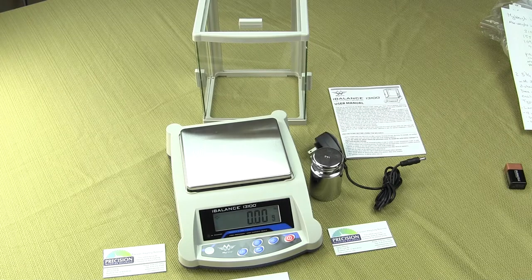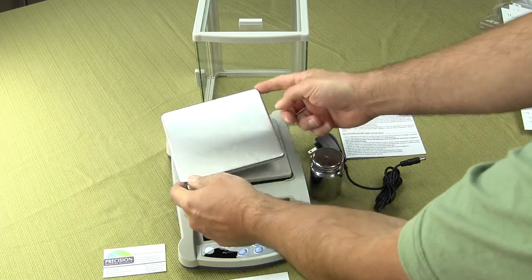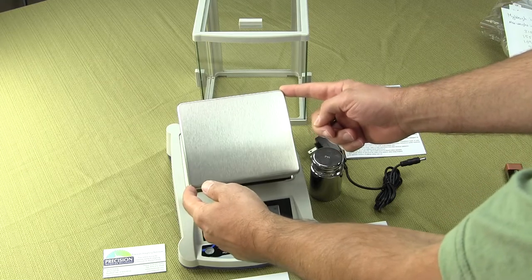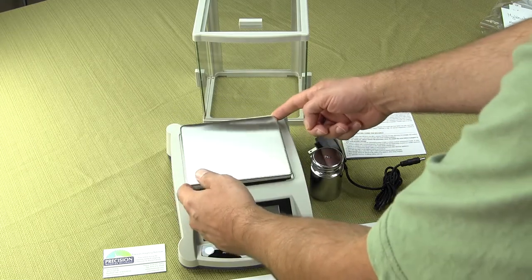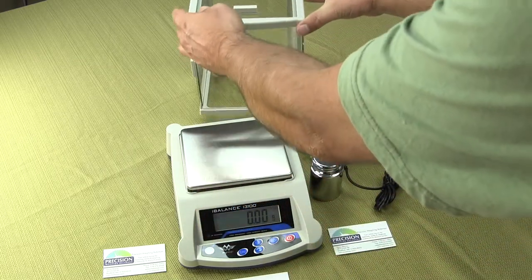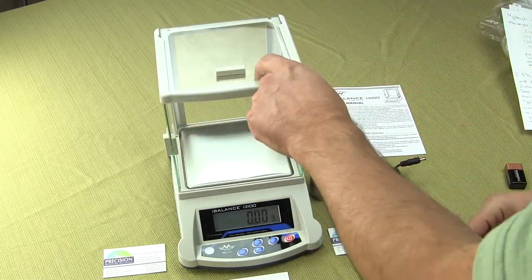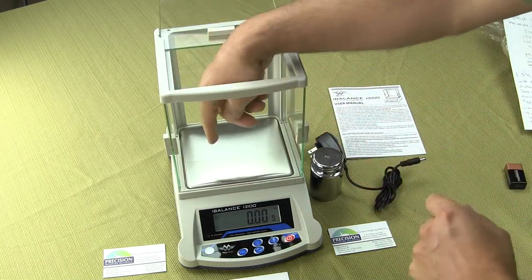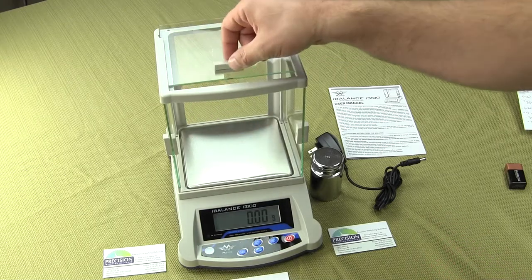It's a nice add-on feature and it's not costing you extra. The stainless steel platform is removable for easy cleaning and this platform measures five and three quarters by five inches. The distance from the stainless steel platform to the top glass — we call this freeboard — measures approximately seven inches.